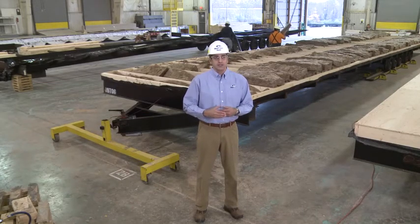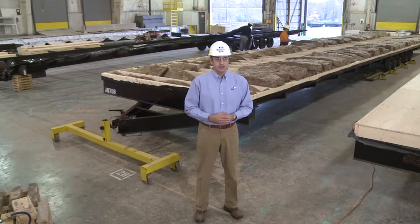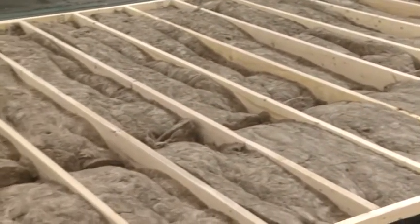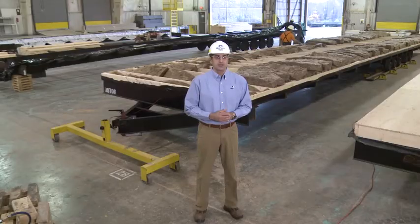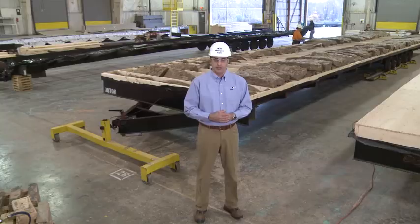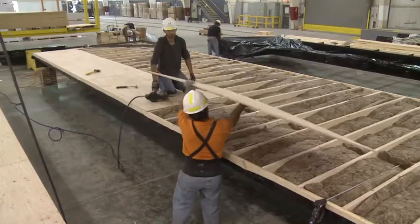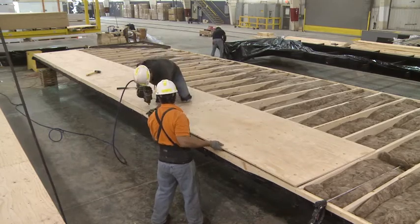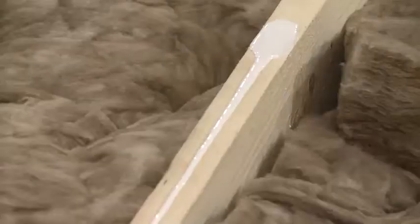The floor section is then placed on and bolted to the steel frame. Unfaced batt insulation with a standard R-value of 19 is then placed between the joists. The insulation requirements will also vary depending on the project's energy requirements and location. The floor decking is installed using 5/8 plywood tongue and groove decking, which is secured to the framing below with adhesive and mechanical fasteners.